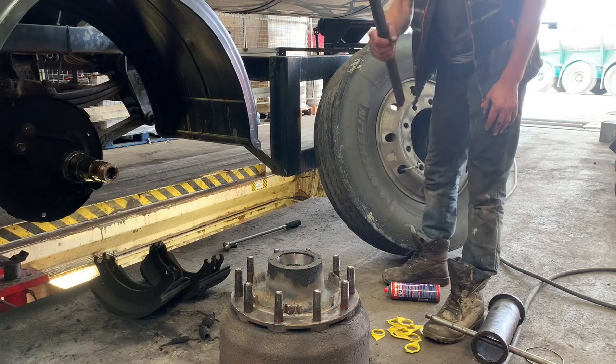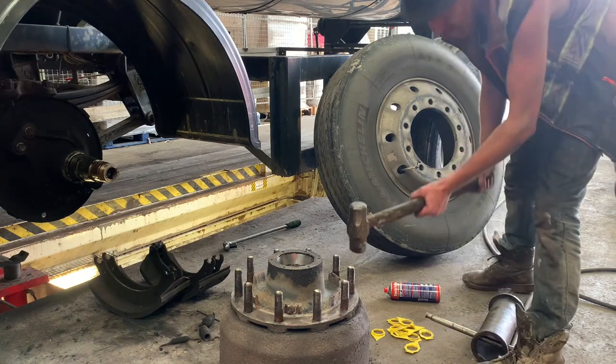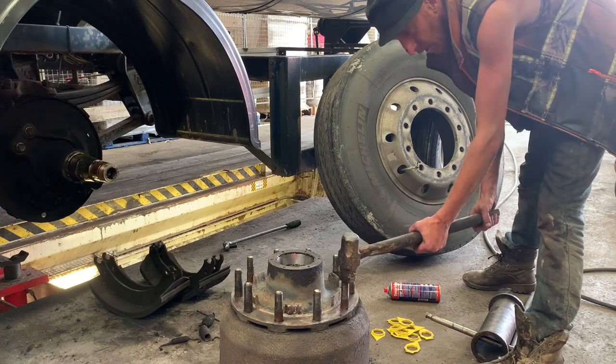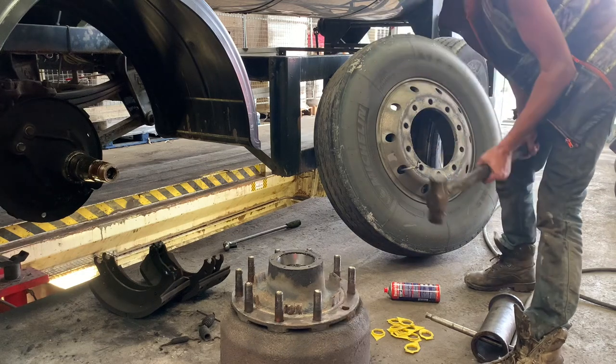Hit your studs out with a hammer. Oh look at my other hammer - I've usually got a couple of hammers. Try and hit them smack on the head like that. You don't want to hit at an angle like that or you'll just mess the threads up on them. So one hit straight down - if you can manage to do it in one hit, great.